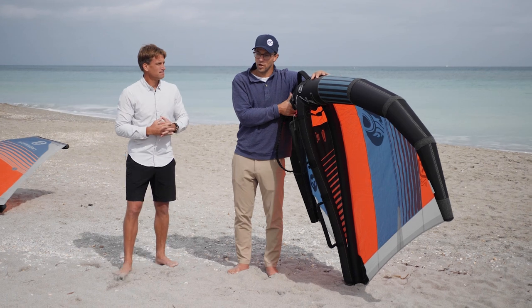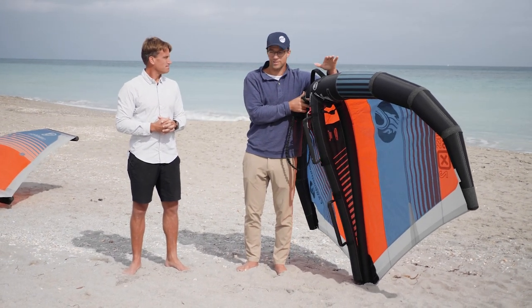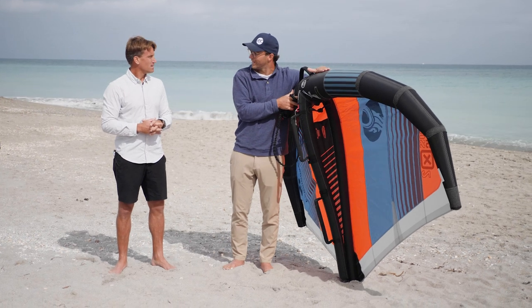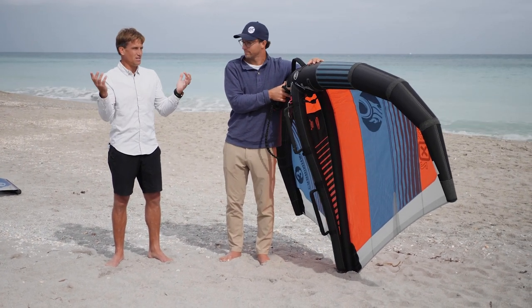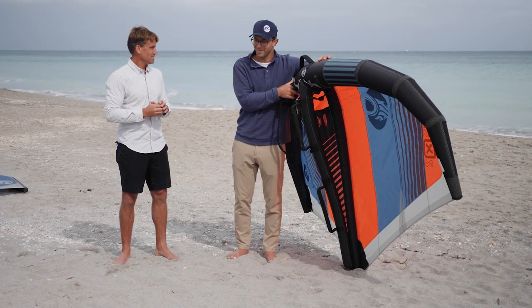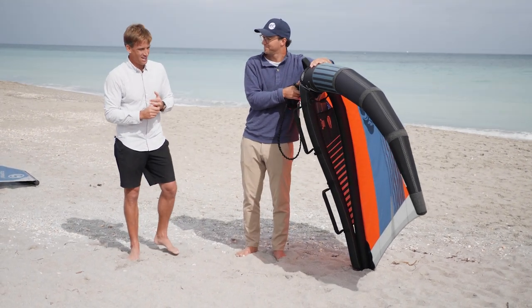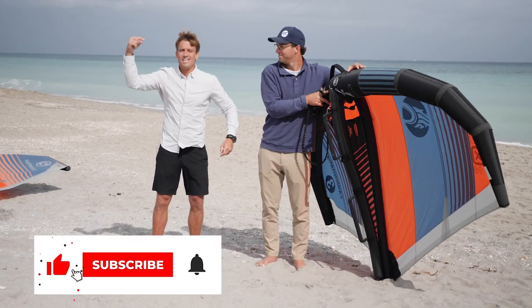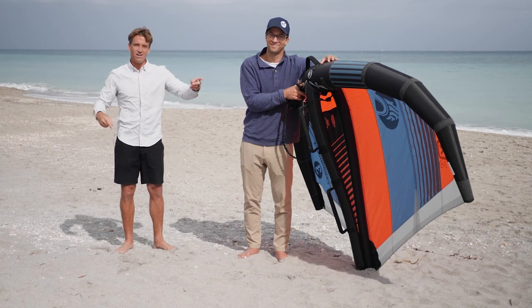Wing surfing is really unique because it's so simple and fun — much more accessible than some other sports. What makes it special is the simplicity and accessibility: it packs up into nothing and you can go anywhere with your family. As long as people can swim and handle themselves in the water, they should be able to handle it. Thanks for watching — like and subscribe, click the links, and stay tuned for a clip of John ripping it on one of these wings.